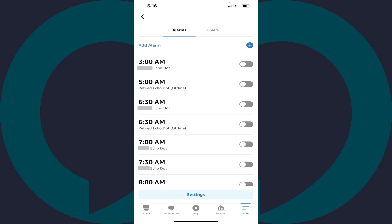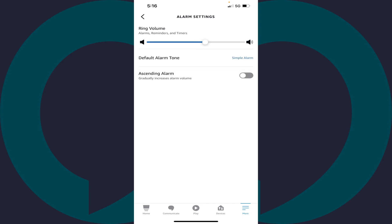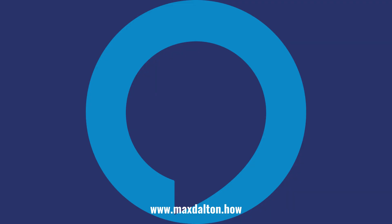This menu is shown. Step 4. Tap Settings at the bottom of this menu. You'll see a list of your Amazon Alexa devices. Step 5. Tap the device you want to set the Alexa alarm volume to gradually increase on. The alarm setting screen for that specific device is shown. Step 6. Tap to turn on the toggle associated with ascending alarm. Going forward, any alarms played through this Alexa device will play with a gradually increasing alarm.